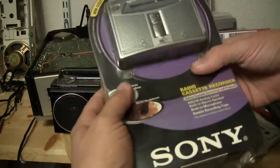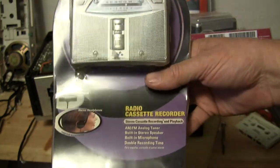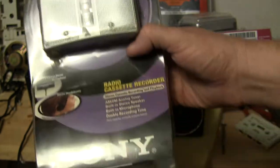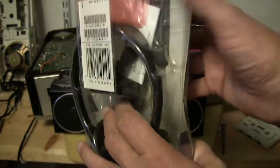And then I have a Sony — someone popped up with a picture, I can't remember who. But here's a Sony. It's that model there. And this one here is new in the package, comes with the headphones and such.